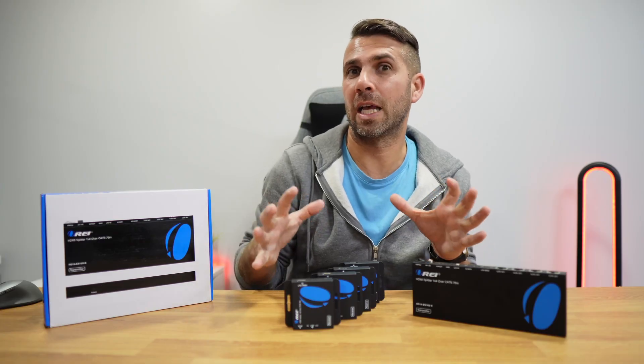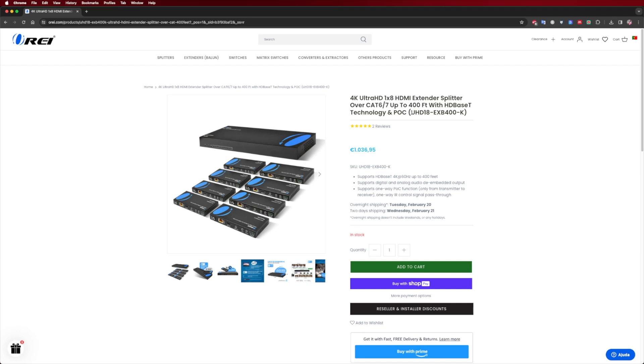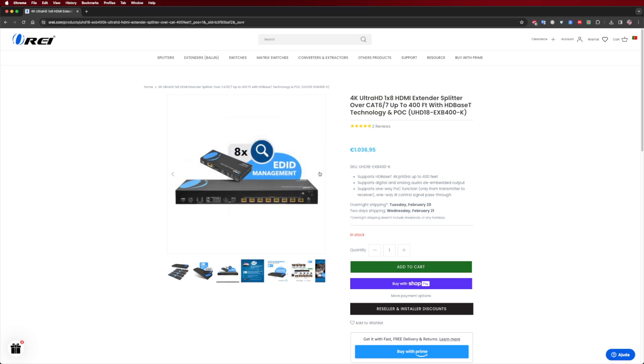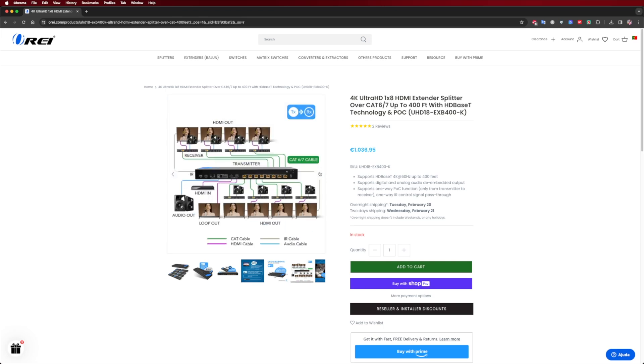If you need to take things a little bit further and need more displays, we can also look at the UHT18 EXB400K, which is similar to the previous one but offers signal extension up to 400 feet at 4K 60 Hz. The basic ports and features are the same, with the only difference being the eight included receivers that will allow you to connect up to eight displays.